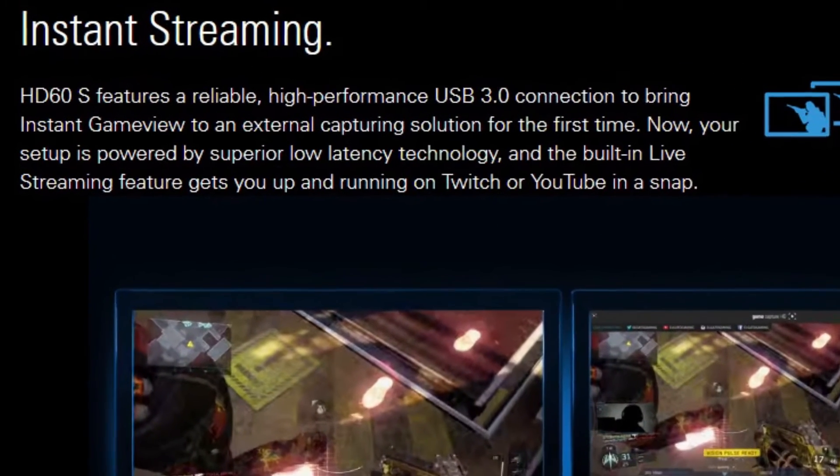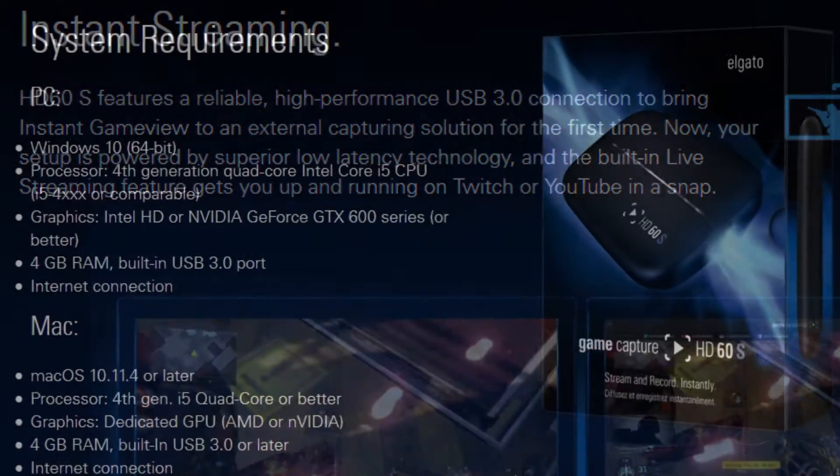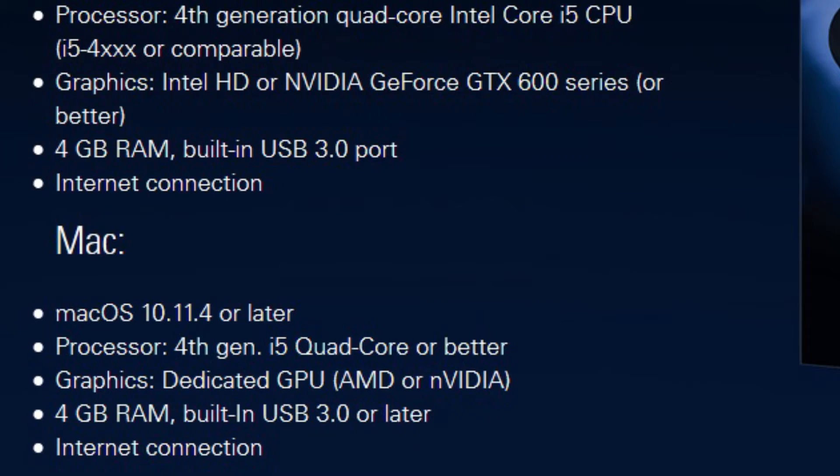So that's 5 gigabytes per second versus 480 megabits per second with the regular Elgato HD60. It already comes with the cable, guys, so you don't have to go to Radio Shack, Best Buy, or Walmart to buy one — and even at Walmart these things are like 20 bucks. So thank you, Elgato, thank you for this cable.